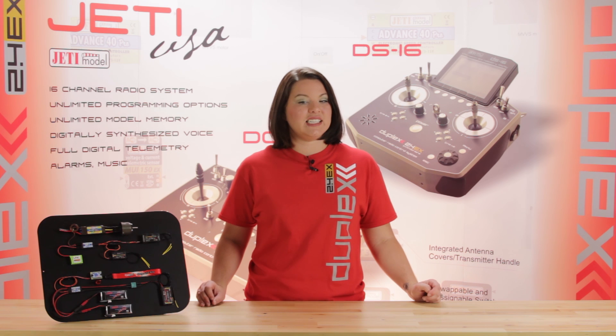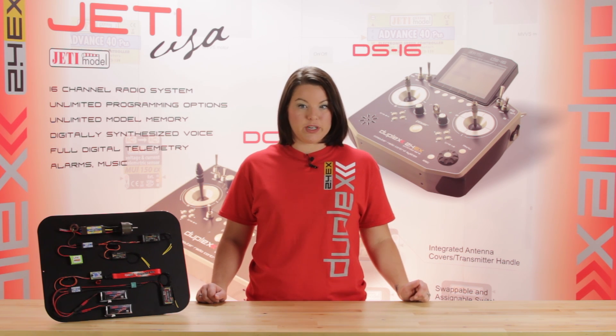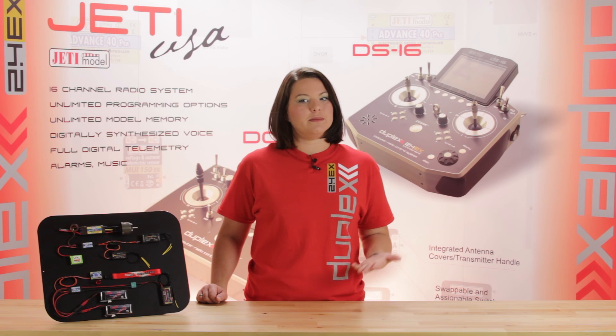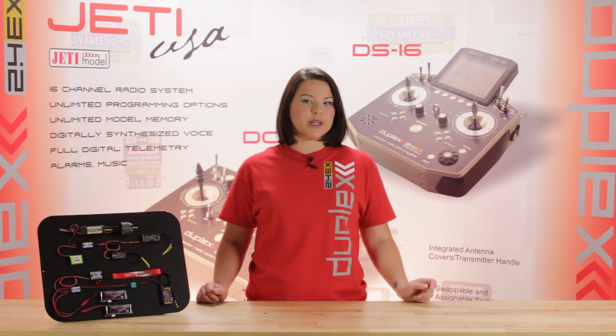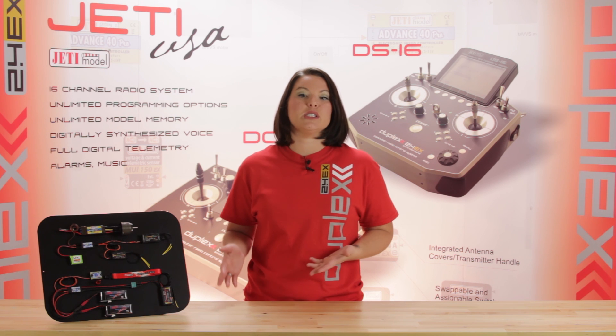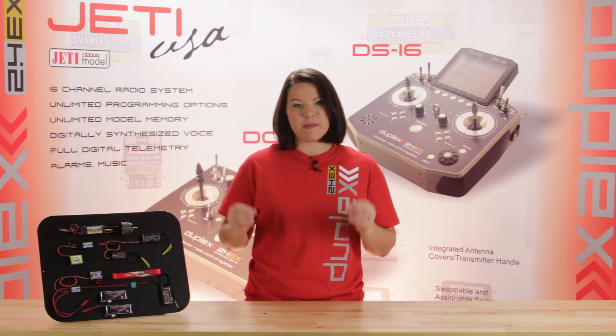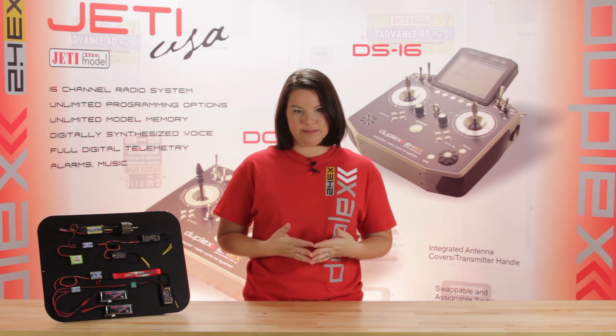The faceplate itself contains an integrated LED to indicate the on/off status of the switch. Should the battery become disconnected, the unit will remember its current on/off state. For example, if the unit is switched on and the battery is disconnected, the unit will remain on when the battery is reconnected.